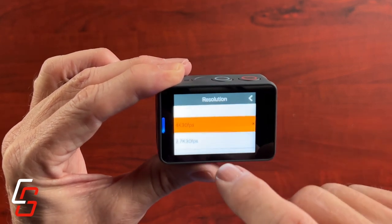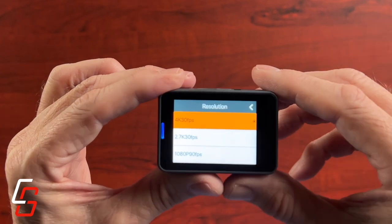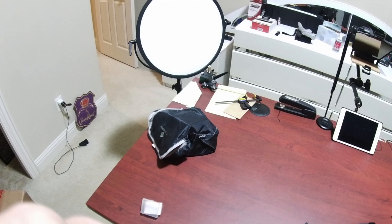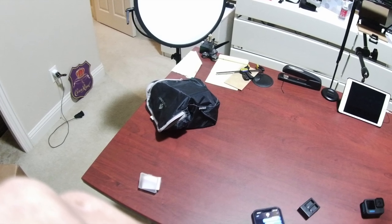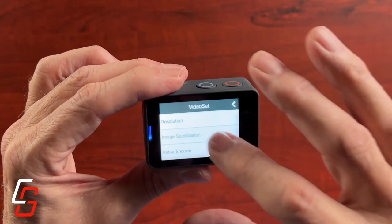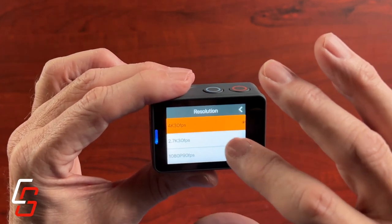It gives you quite a few choices as far as video resolution and also for shooting photos. I only took a couple of photos and honestly they weren't great. But I think people who buy this are buying it as a video camera, not a photography camera.